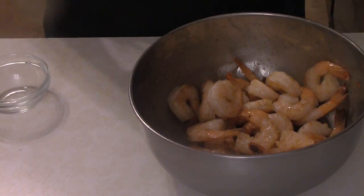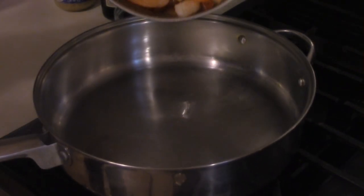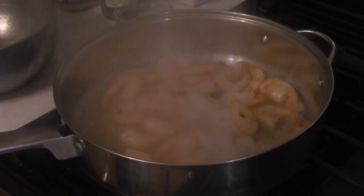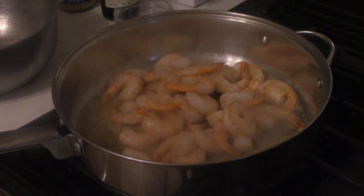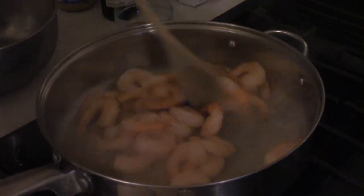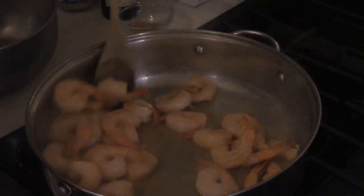Next, in a pan get about two tablespoons worth of oil, heat it up, and pour the shrimp in there. Give this a couple of minutes to cook — stir them around and get some nice color.